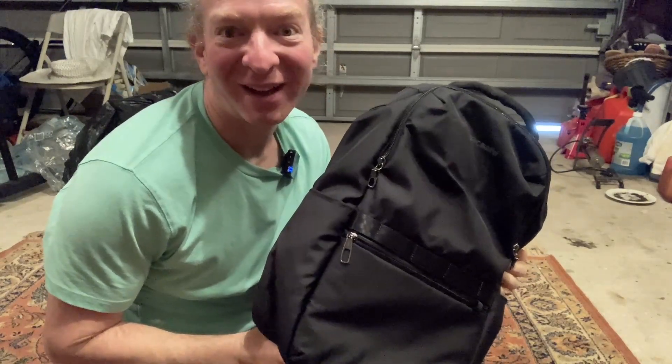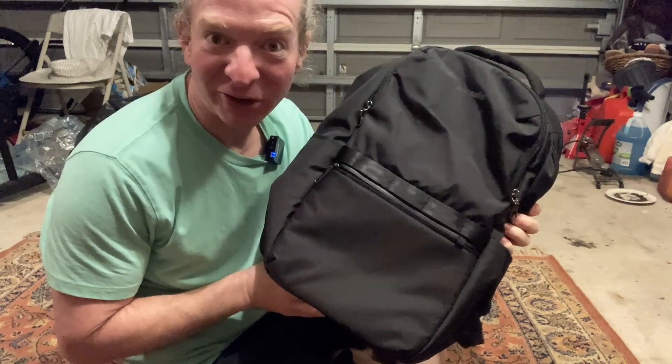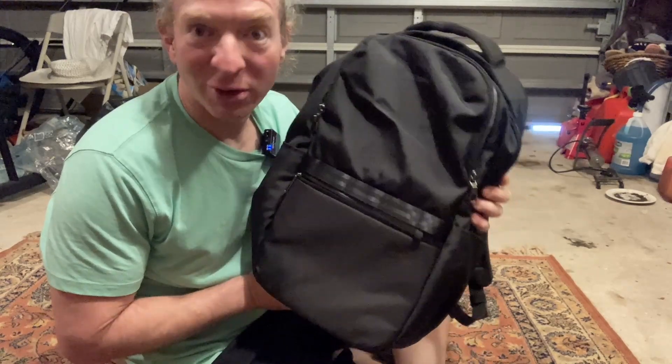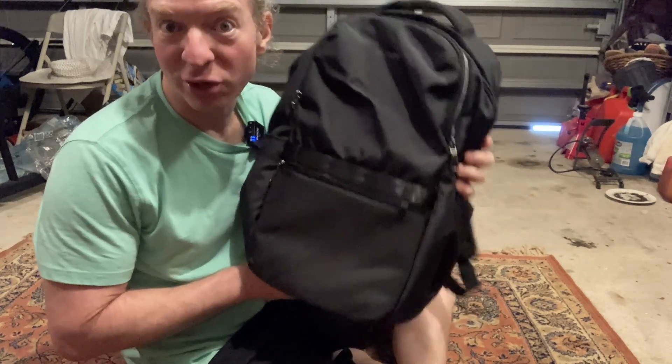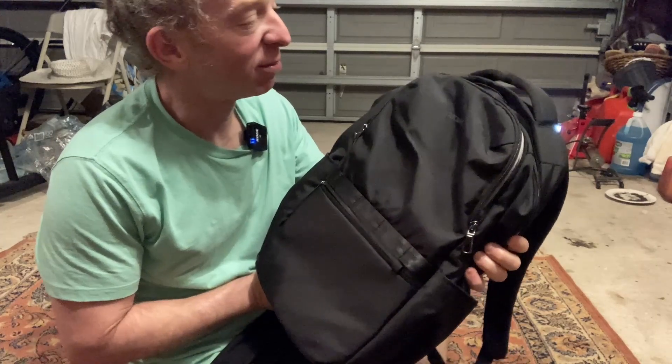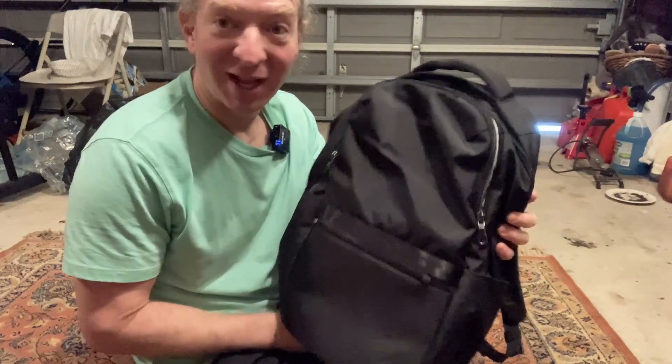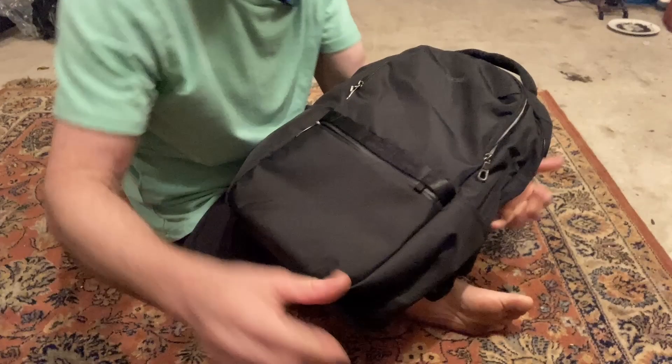Hi, this is a backpack that I want to show you. In this video, we're going to take a look at it. It's got some stuff in here and we're going to take it out so you can see how much it holds. I'm going to pan the camera down so you can get a better look at what's inside the backpack.